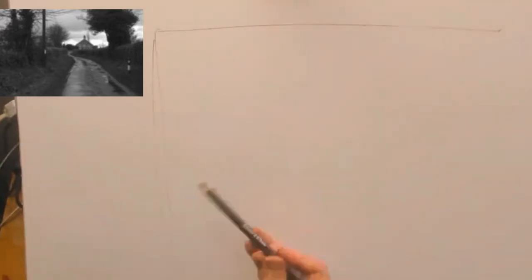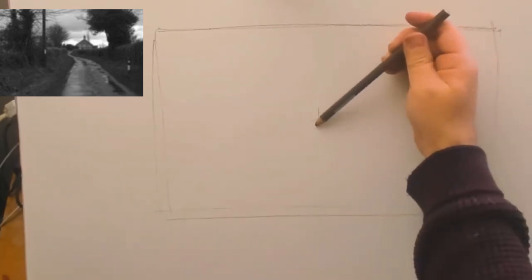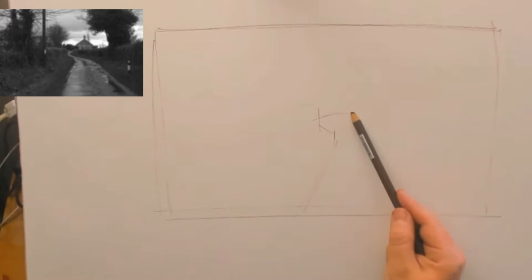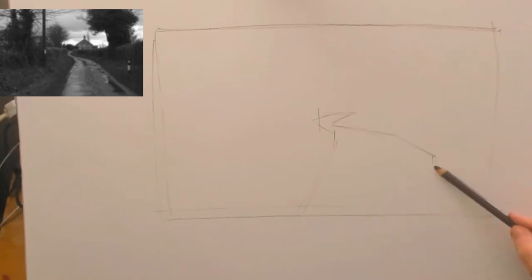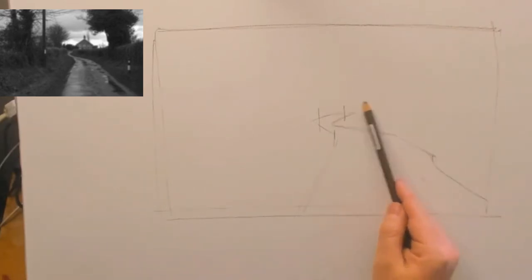Hi there and welcome to this quick tonal drawing demonstration. This was filmed as part of my series on becoming a better artist by practicing drawing, so I've left the link below if you're interested in seeing that series. I wanted to show how to apply some of the ideas I talked about regarding tone into an actual study.